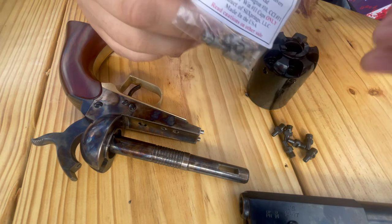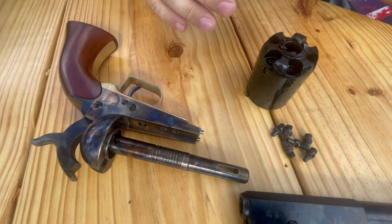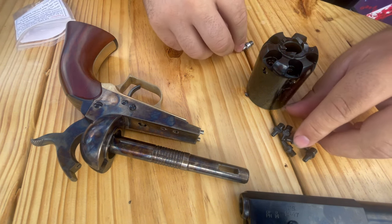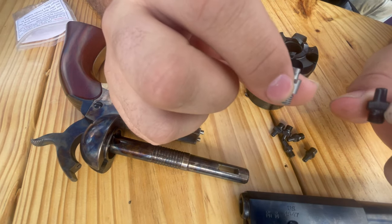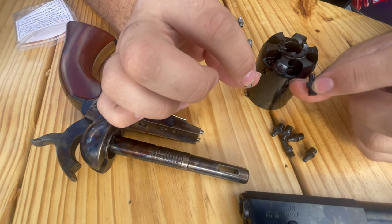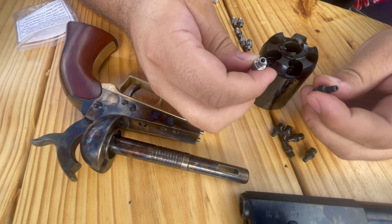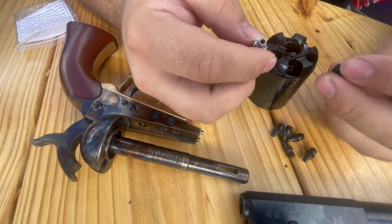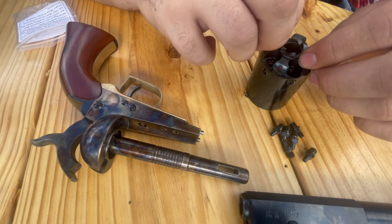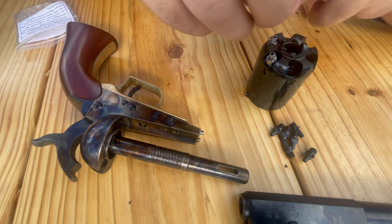Got the slick shots. Comparison if you can tell the difference. Hope y'all can see that. Hole is a little bigger.